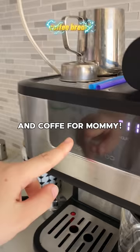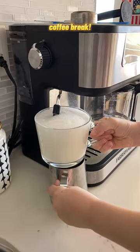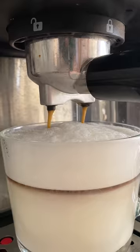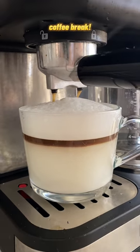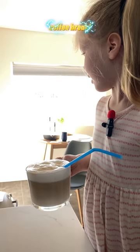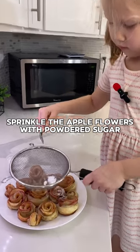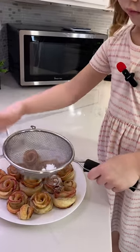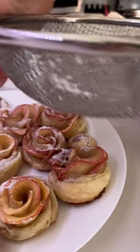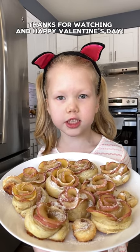And coffee for mommy! I like that. Mom, your coffee is ready. Sprinkle the apple flowers with the powdered sugar.